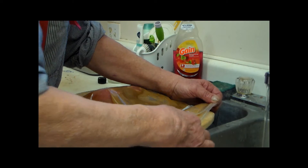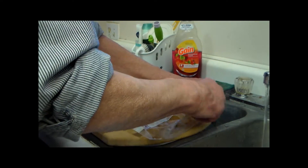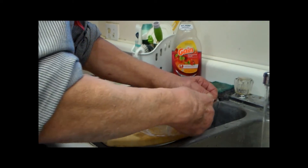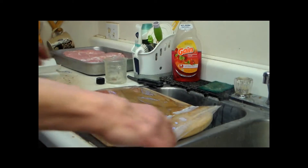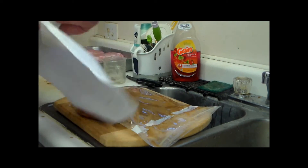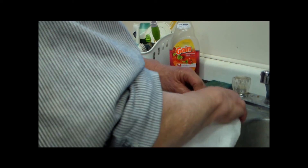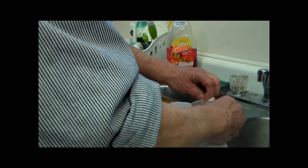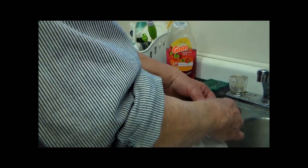He's making sure he gets all the sugar and everything out of that Ziploc part so that it will seal right. Good old paper towel — it works pretty good when it comes to wiping things out.